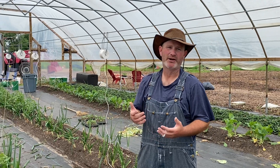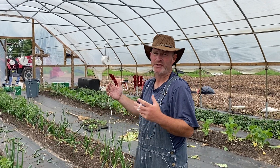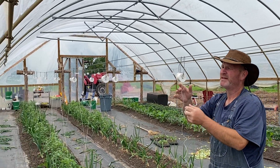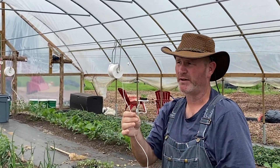Hey everybody, this is Shane with Jester D Farm. I wanted to show everybody our trellising system — people seem to really like it. We're trellising tomatoes today and you can see we have our ends built out of cedar poles, and we're using these spools with string on them to trellis.